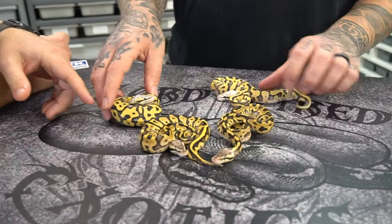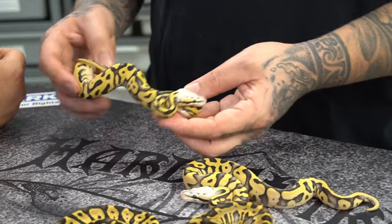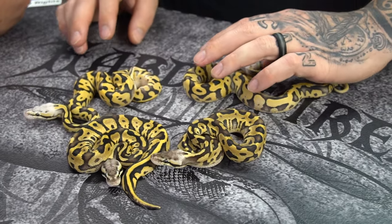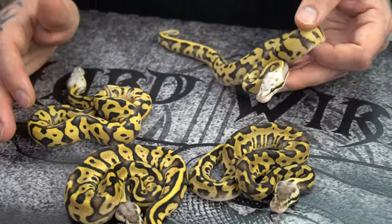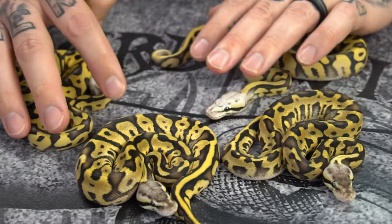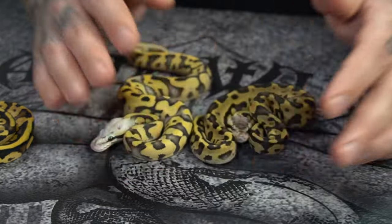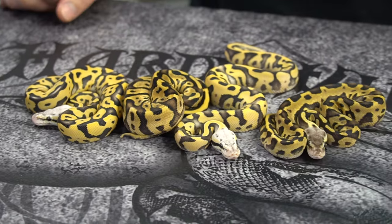It lightened them up and it whitened out that head — I like that a lot, with that white out of the head. It's almost like a skull face. Are these going to be holdbacks? No, these are not holdbacks. There's a male and a female, so these are up for grabs. The only difference between these two animals and those two genetically is DG. That's really stinking cool.